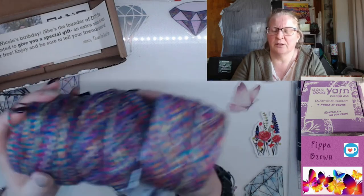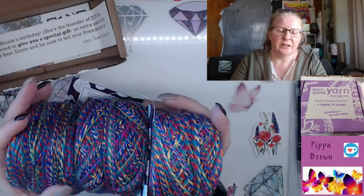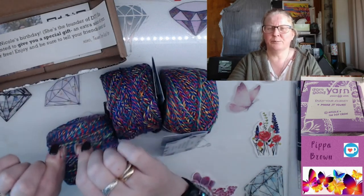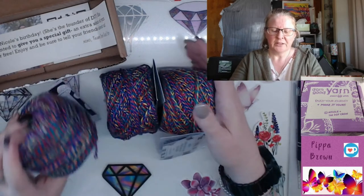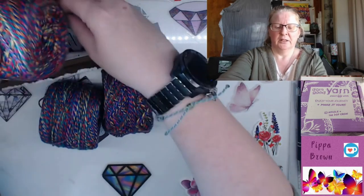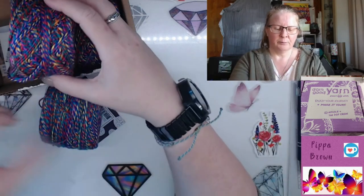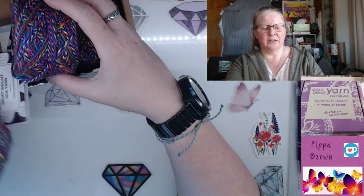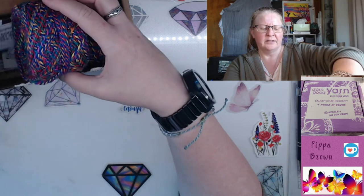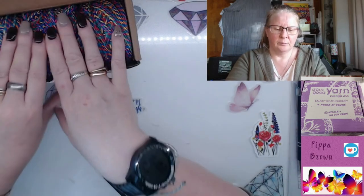I don't know if it would work for dishcloths because you might scrub too hard, but it would work for a face cloth or face washer. Being that it's silk, it will also disintegrate — it's not going to put up with a lot of hard pulling. I could potentially snap it by pulling too hard, especially if it's been worked a bit, or has been wet and stretched.